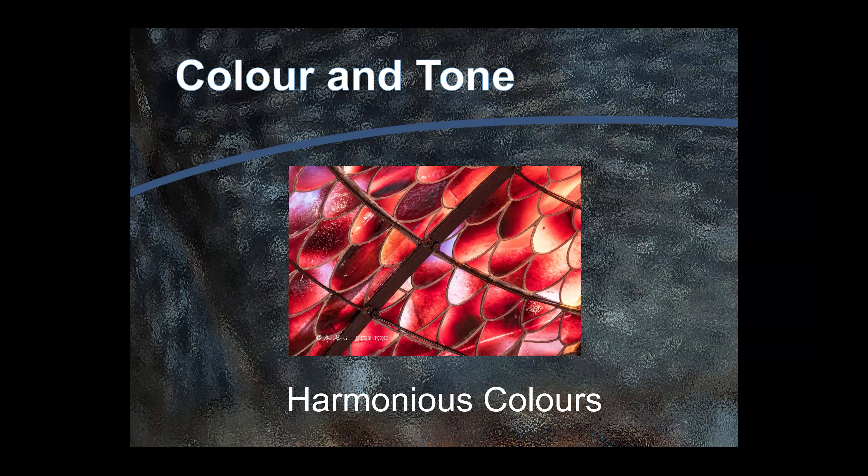Good morning everybody. To date we've been looking at colour and tone in our photographs and the way that colour and tone contribute to the narrative and the aesthetics of our photograph. And when we talked about engaging images, the two key aspects of creating an engaging image were the aesthetics of the image — that's where colour contributes — and also the narrative of the image.